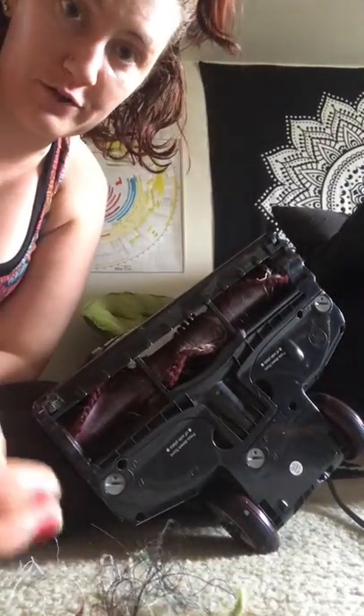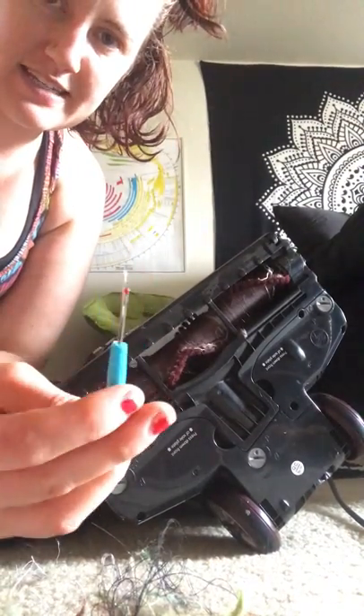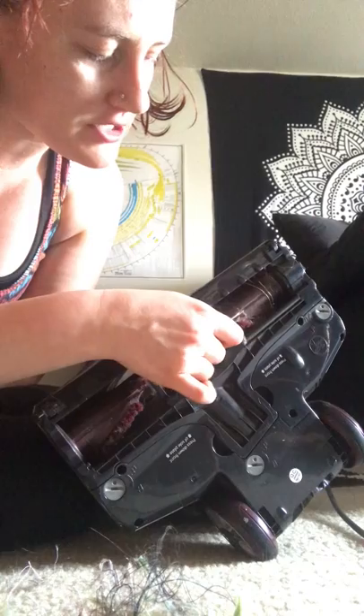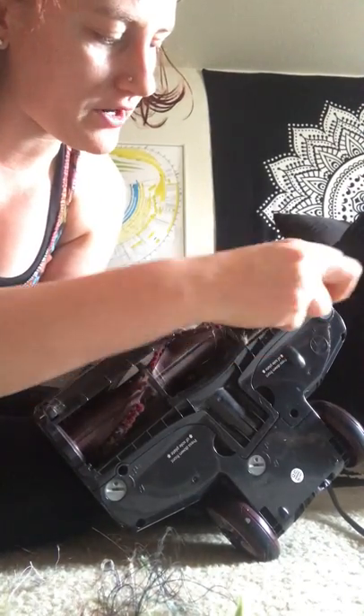Hey guys, I'm going to talk about vacuum maintenance really quick in this one. I mentioned it briefly on the first video. I've got my vacuum flipped upside down and I've been using this seam ripper to just run along cutting hairs and strings and things that get caught.